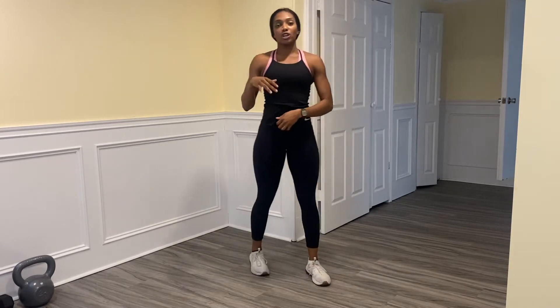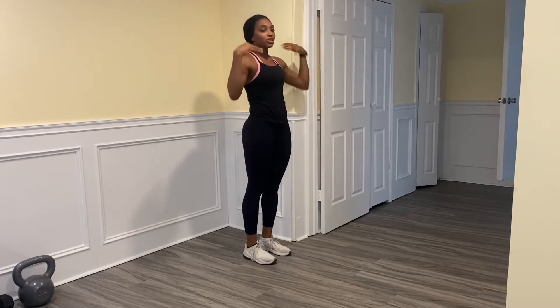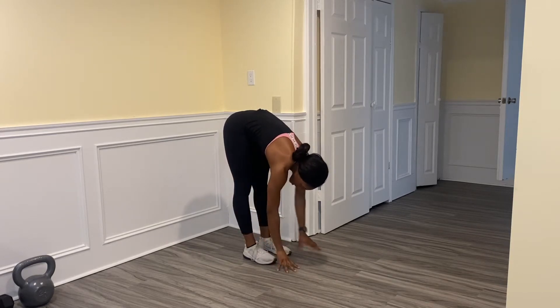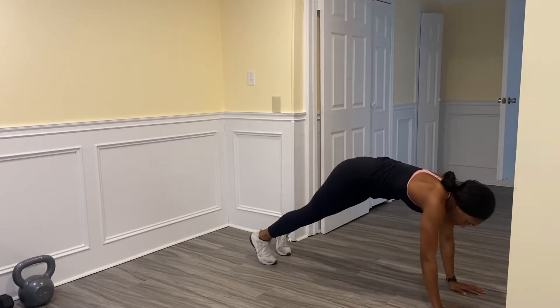If you're up on your feet, we're going to start dynamically — that just means moving through our stretches to warm our bodies up. So you're going to stand nice and tall. We're going to do some inchworms — you're going to reach towards your toes. Make sure you really feel that stretch up the back of your leg.